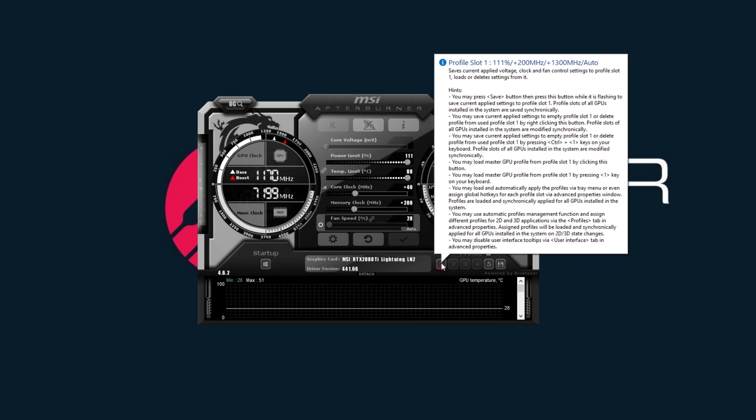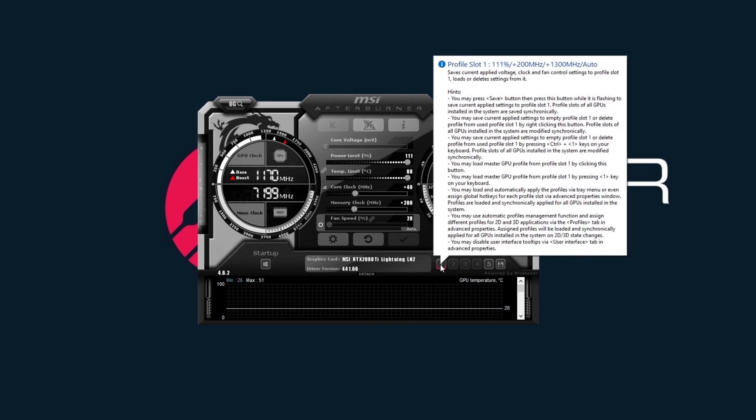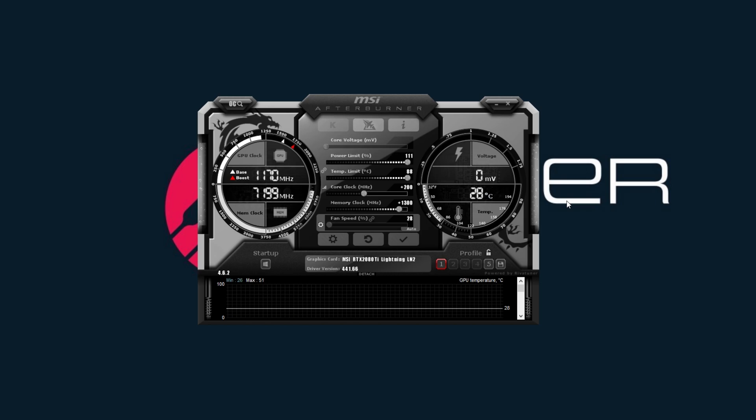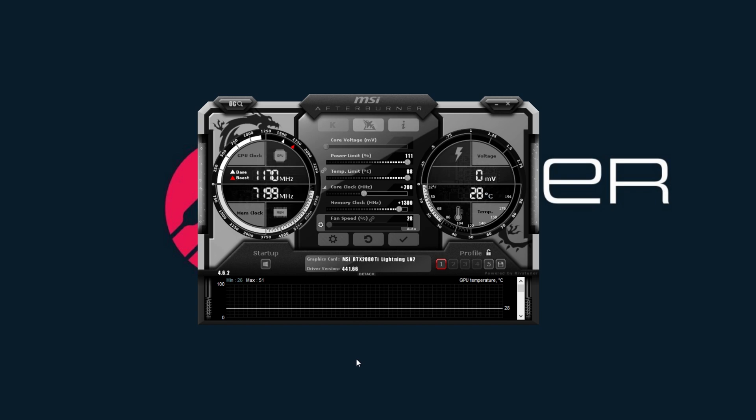So I'm going to show you my overclock — and you guys are going to be like, wait, what in the world? This is a lot of tweaking. When I hit profile one, these are my overclock settings: I got plus 200 on the core, and plus 1,300 on the memory clock.